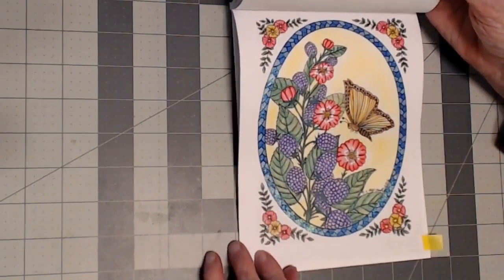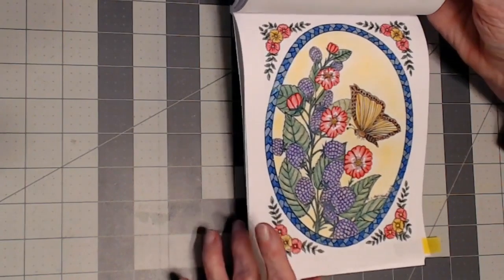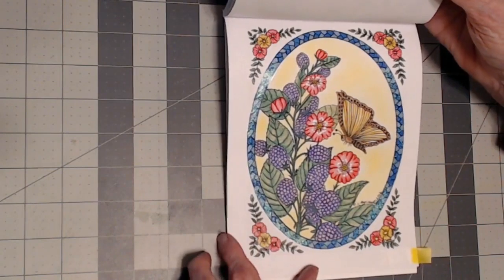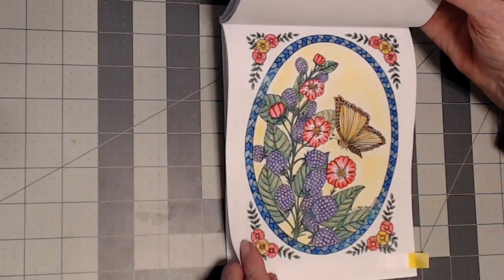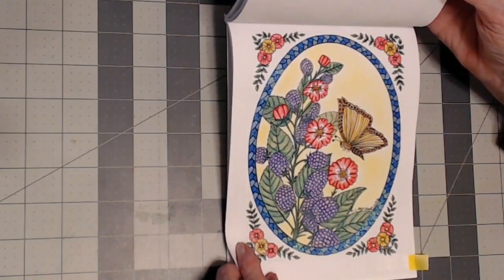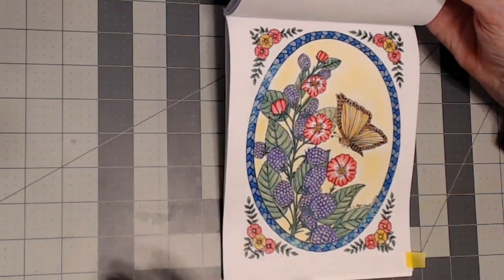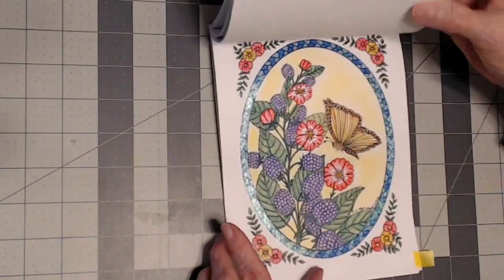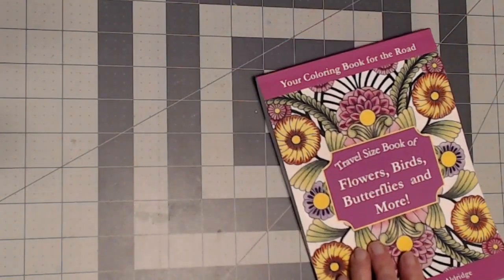I did this picture in the travel book — strictly pencils except for the border. I used my Pip pens, water-based, and then went over it with the Extreme Glitter Paint. Any supplies I use I will list them below.